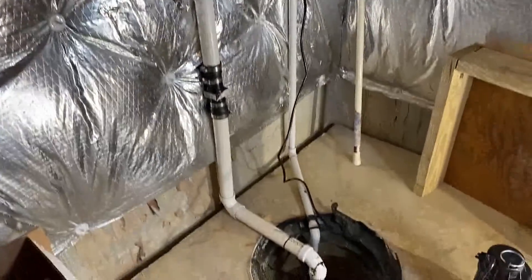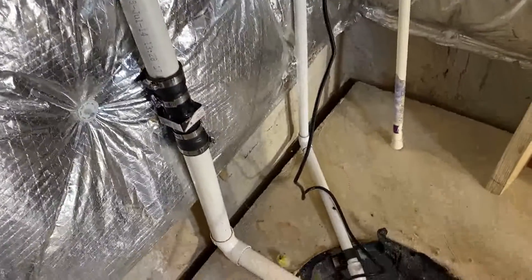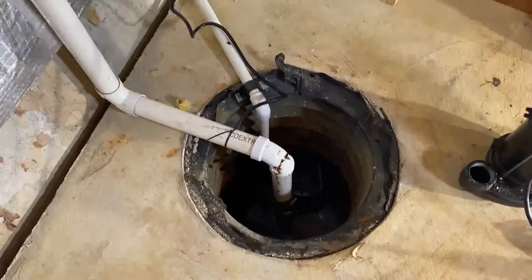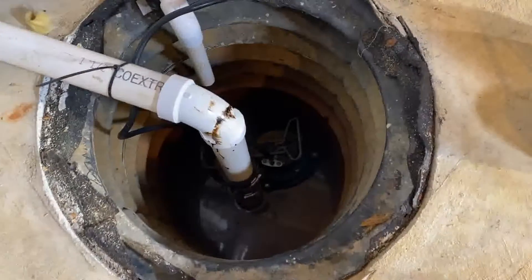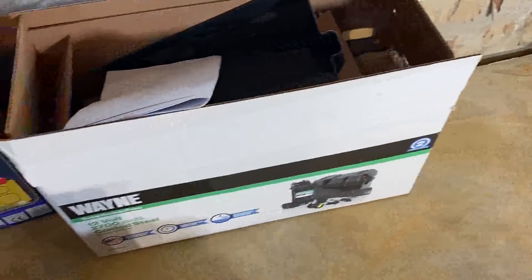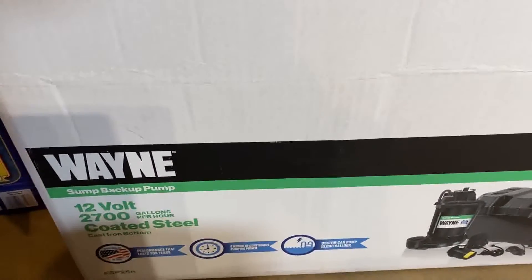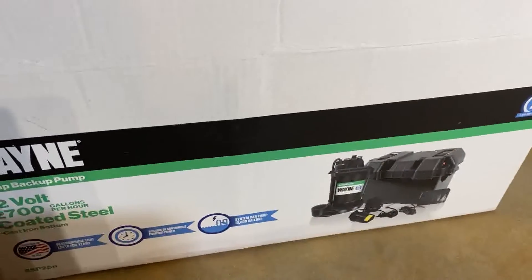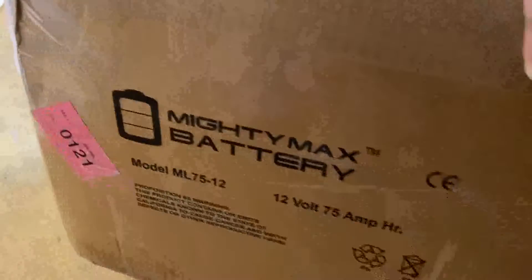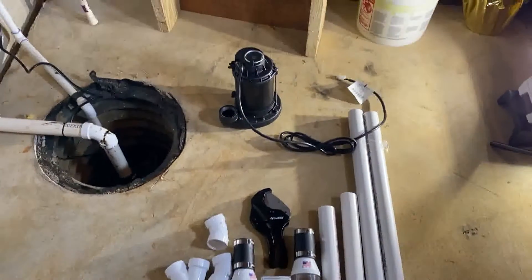Hey guys, today I'll be showing you how to install a battery backup sump pump. This is currently my setup where it's a single pump, and I'm always worried that my basement will get flooded if this pump fails. So I decided to buy this Wayne sump backup pump — I read a lot of reviews and it seems to be very good — and I also bought this Mighty Max battery that works with this pump. It's a separate thing that you have to buy.